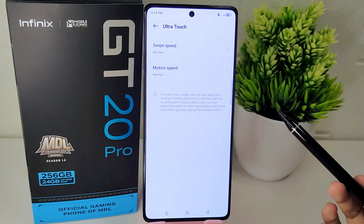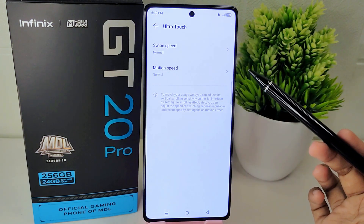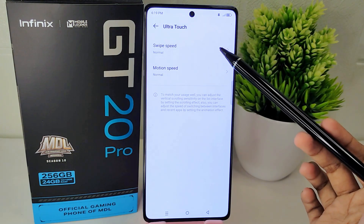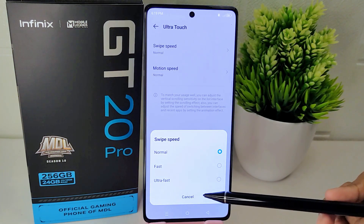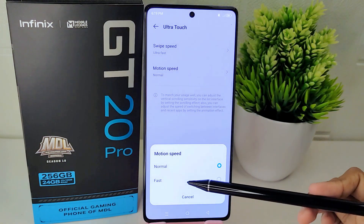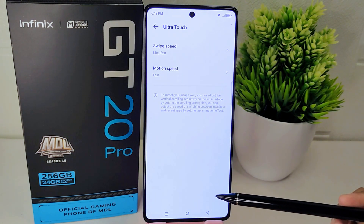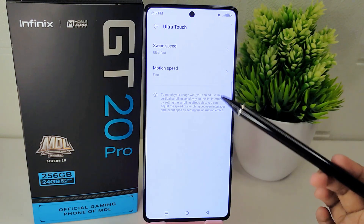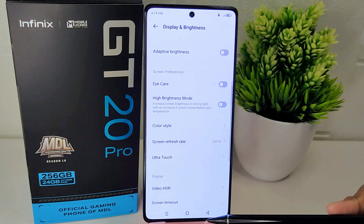Once you have selected Ultra Touch, you will encounter two distinct options to fine-tune the touchscreen sensitivity. By adjusting both of these settings to Ultra Fast, you can significantly improve the responsiveness of your device's touchscreen, making it more intuitive and efficient to use. That's the tutorial on how to increase touch sensitivity on the Infinix GT20 Pro 5G.